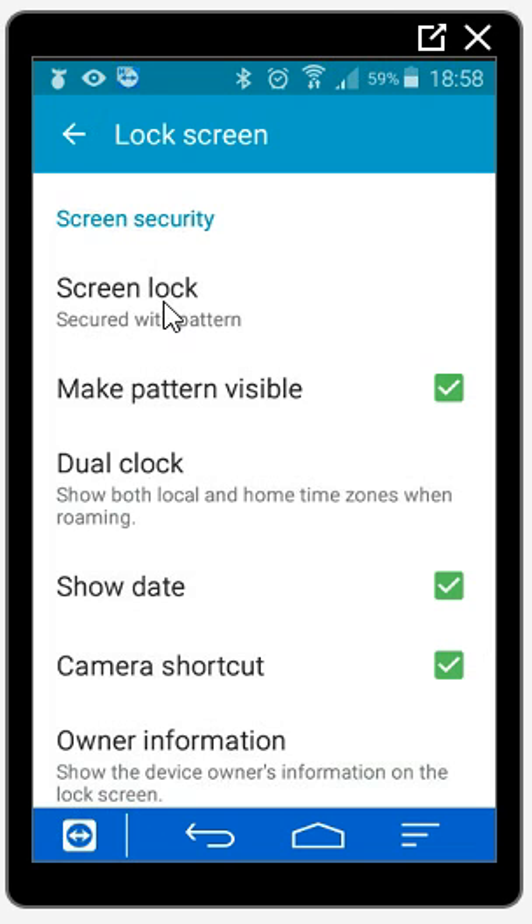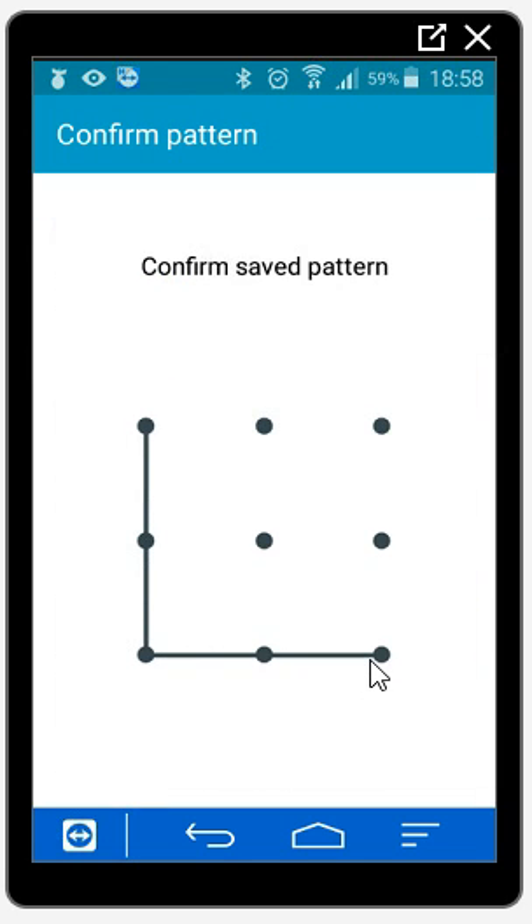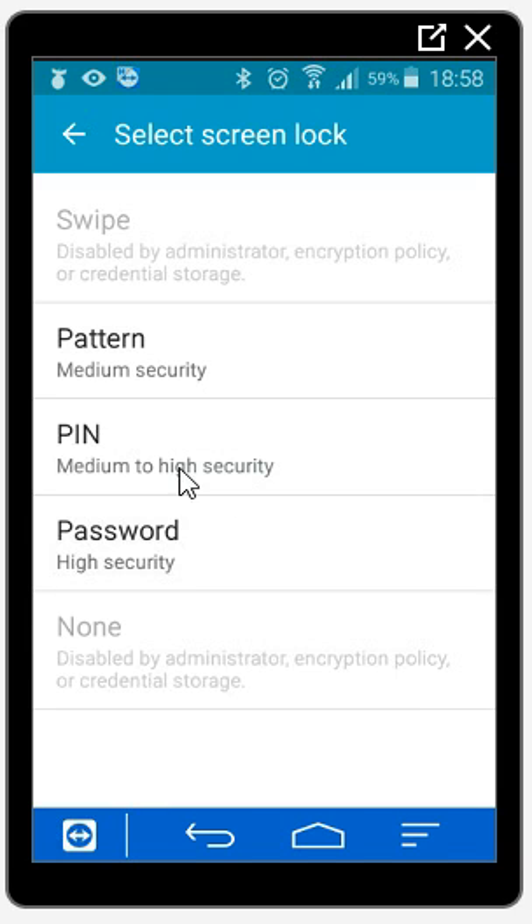We're going to see that at the moment I've got a screen lock and it's secured with a pattern. So what I'm going to do is change this now to a pin.